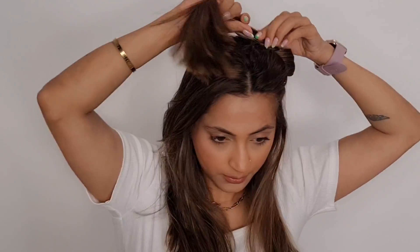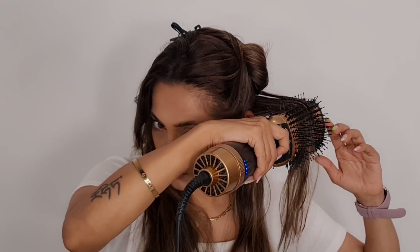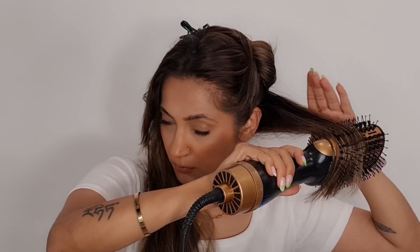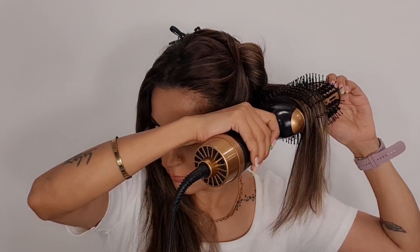Now let's get started. To get that volume, I'm going to take a little bit of thicker sections. I'm going to brush that section of hair and rotate the blow brush simultaneously, pulling it downwards. Now to create that volume on the roots, I'm going to go a little bit upwards and brush them down.